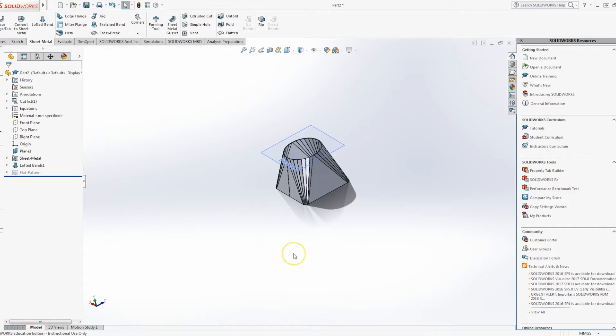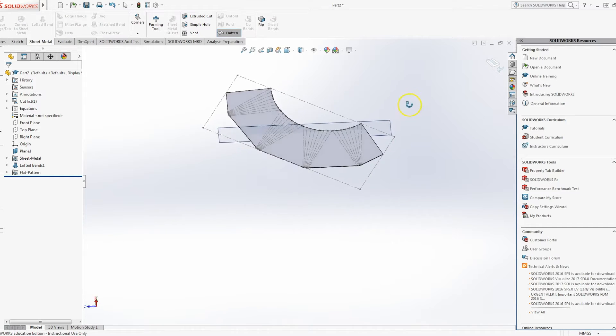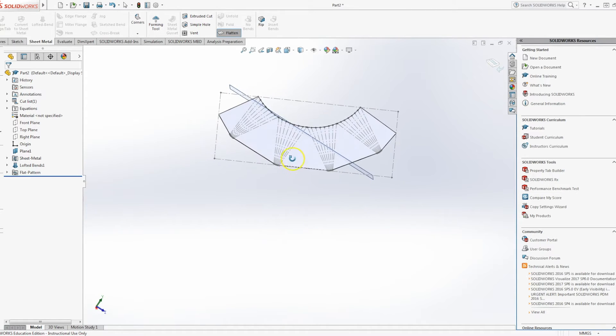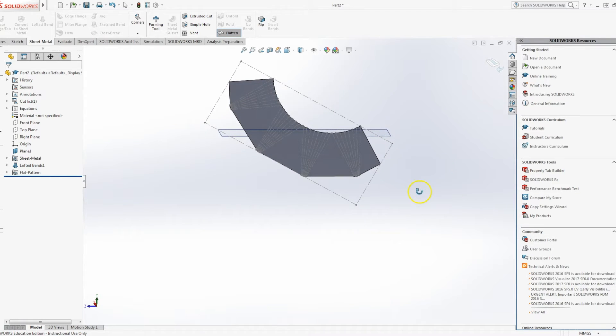We'll be using SolidWorks 2016, but the process is roughly the same for any recent version of SolidWorks. This is what we're going to end up with — a square-to-round converter. The cool thing about this is we can hit the flatten button, if we do it right, and it will give us a development. Anyone who's studied any technical drawing will know that that is actually a bit of a nightmare to create longhand with a pen and paper. So let's get started.